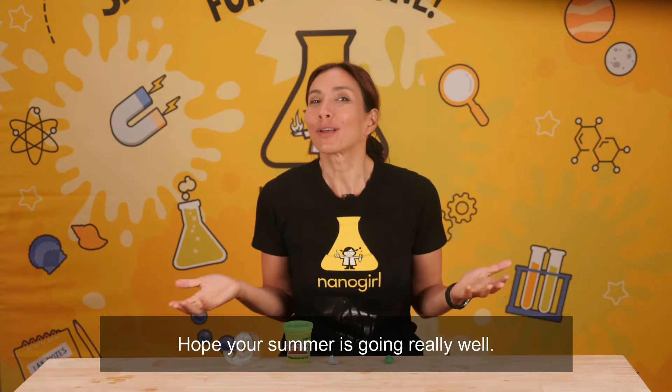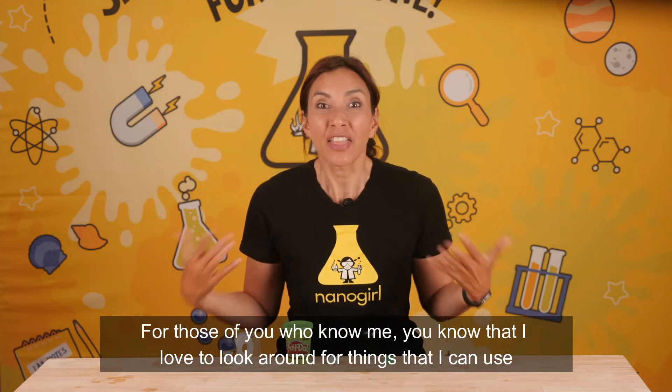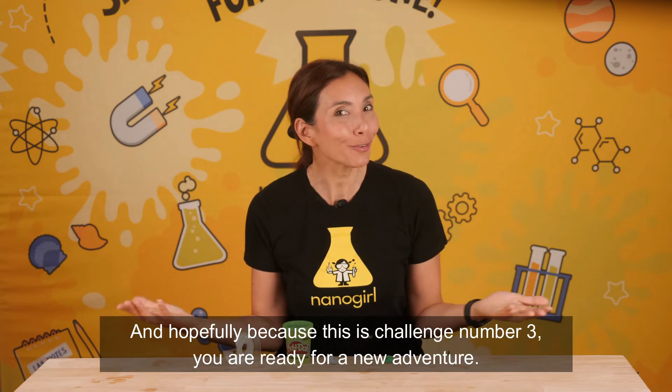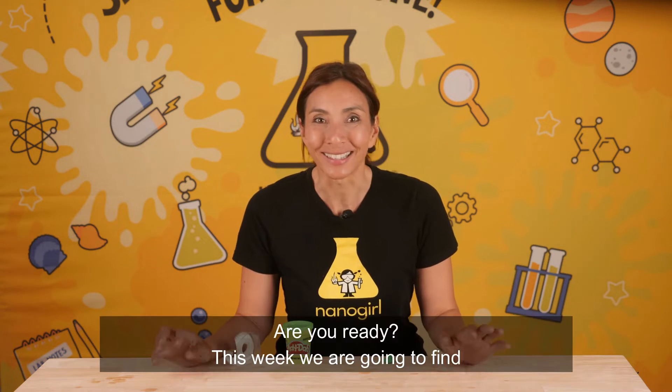Hope your summer's going really well. For those of you who know me, you know that I love to look around for things that I can use to help me build inventions and learn all about the world around me. And hopefully, because this is challenge number three, you're ready for a new adventure. Are you ready?